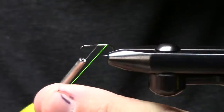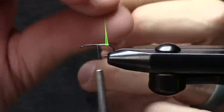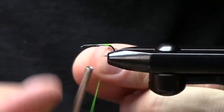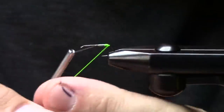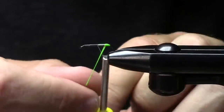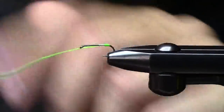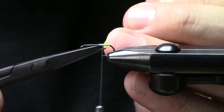We're going to use this green glow bright floss and for me what this really represents is a trigger point. Caddis have little egg sacs on the back of them and I personally think that the trout like them far more with the little egg sac. So this is kind of a spent caddis pattern variation.